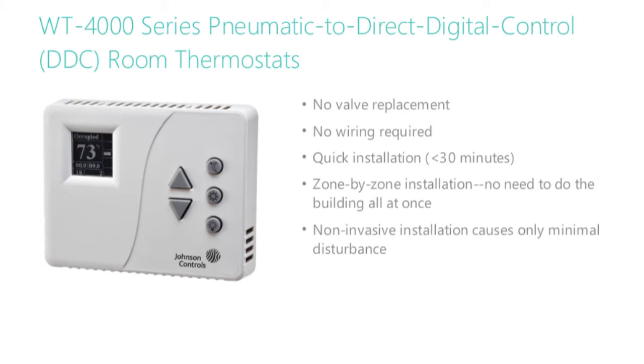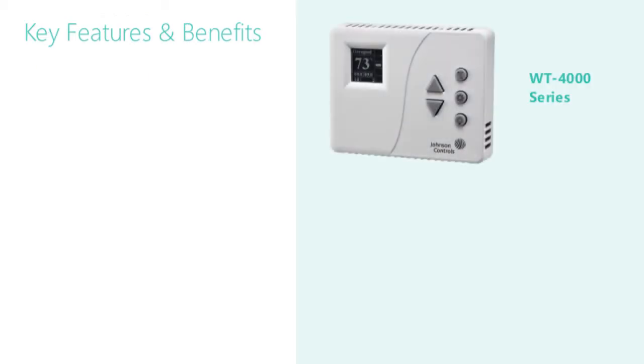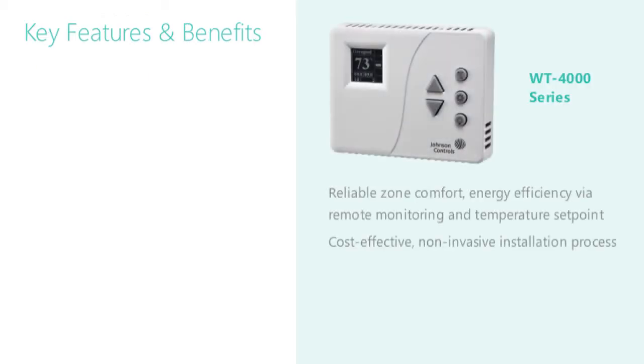The non-invasive installation causes only a minimal disturbance. This is better from a health, safety, and liability perspective, and you won't have to disrupt or move building occupants. The WT-4000 series provides reliable zone comfort and energy efficiency via local display and temperature set point, with a cost-effective and non-invasive installation process.